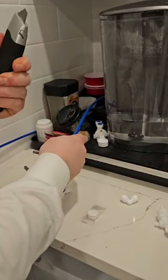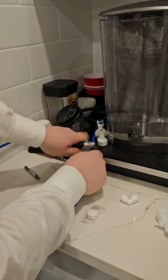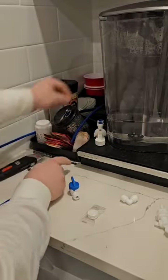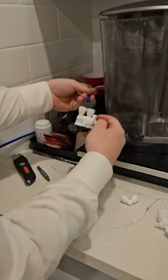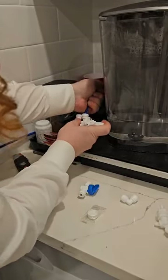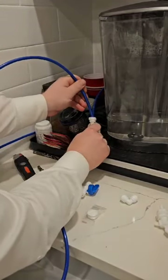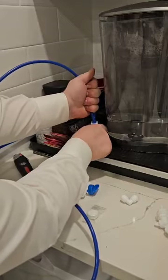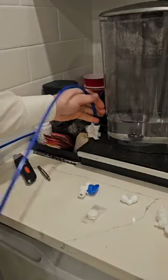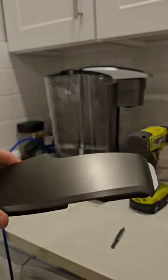There's a special tool you can use, but I'm just going to use a knife to cut a piece like this. Where it says 'in,' you press it in until you hear that click. Next, you take the cut line — where it says 'out' — and press it in as well. This line is going to go directly into the machine.